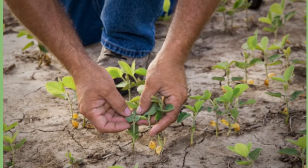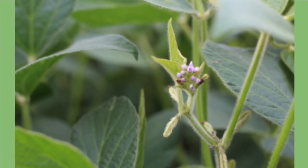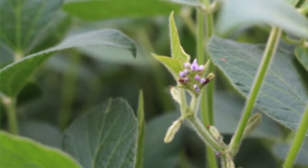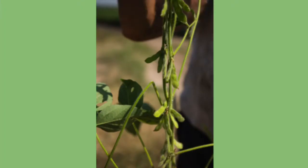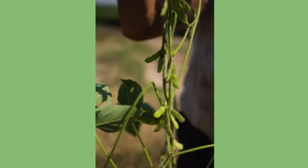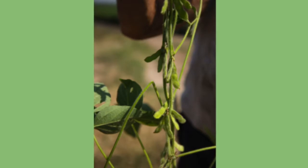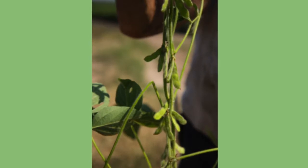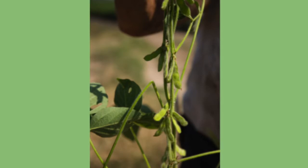Once you get into full flowering, then you get into pod development, which is where the soybeans themselves are made. After that it starts developing the seed inside the pod — that's when the seed is forming. Each pod usually has three to four beans in it. Occasionally you'll find a five-bean one, but everybody's goal is usually three to four. A lot of that just depends on the weather.